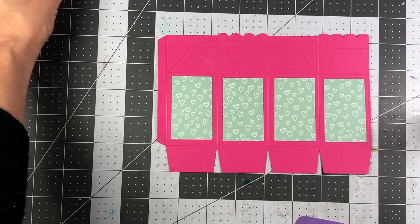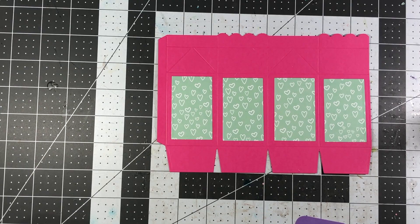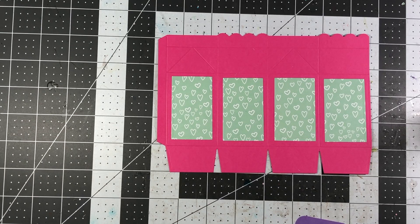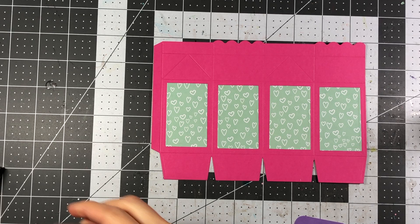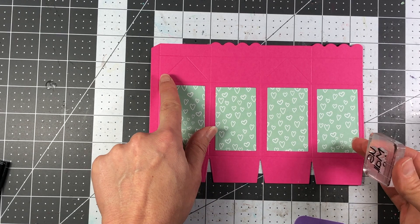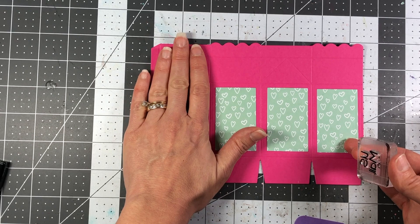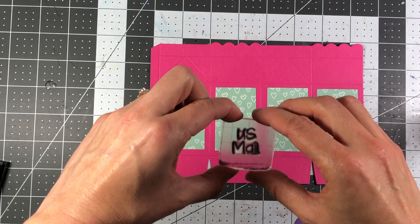Next I'm going to stamp out the US mail stamp. That stamp is from the Postage 2 stamp set from the Stamps of Life. I'm going to stamp that directly onto my milk carton, and it's easiest to do this before you actually glue the box together. There are four sections — I'm stamping it on the second section and the fourth section. The one that has the triangular score lines you don't stamp on; the one that does not have the score lines you just stamp right in the middle.